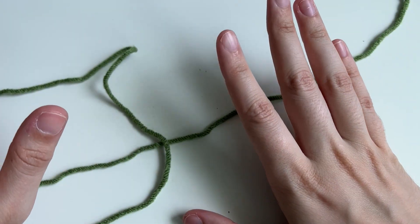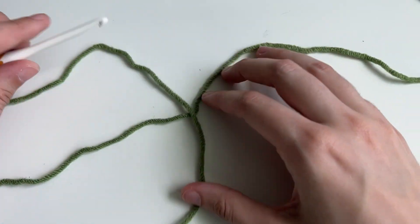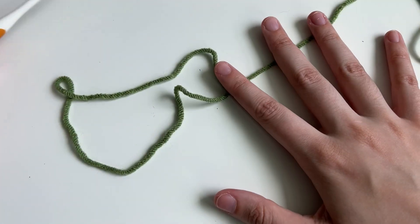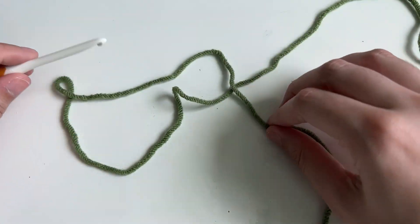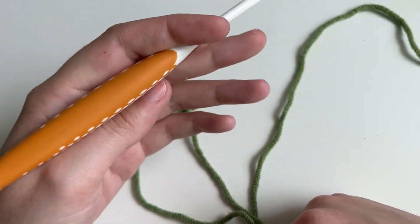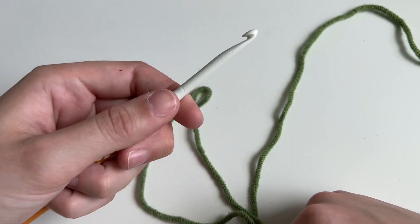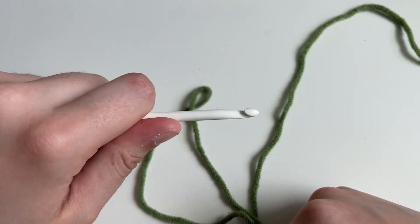To start off our snake, we're going to do something called a magic ring, or magic circle — any sort of starter circle for crochet. I'm going to be holding my hook and I have my yarn. There are a couple different grips you can do for a crochet hook: some people do the pencil, some people do a knife or variations. I do the knife — I think it's more comfortable. You hold it just like you would a knife.